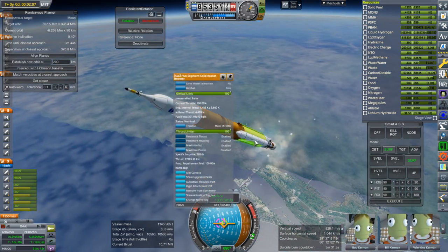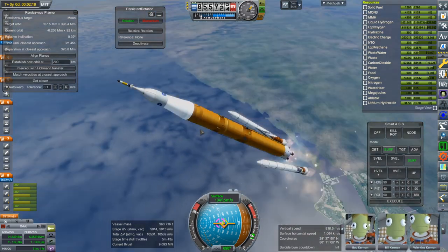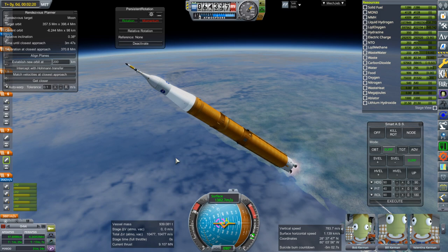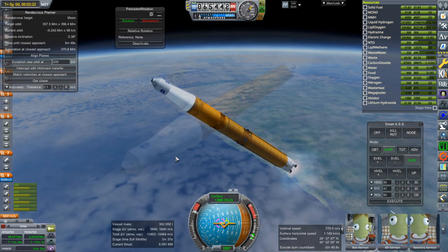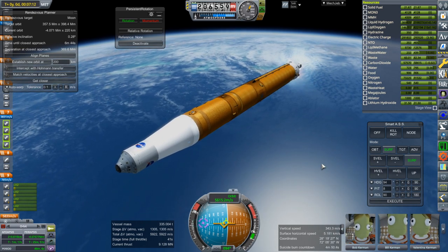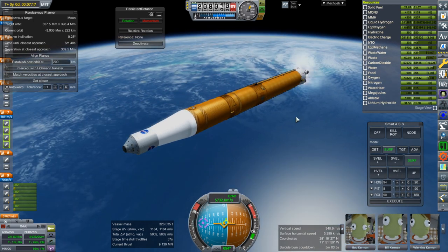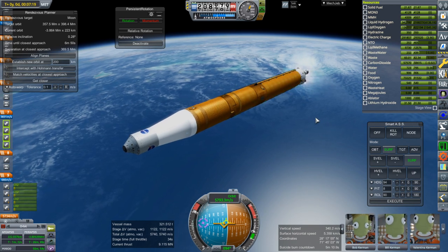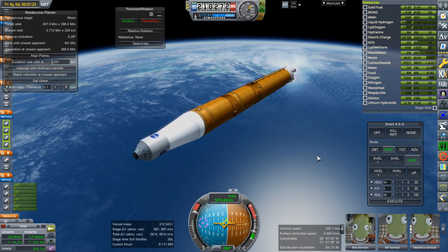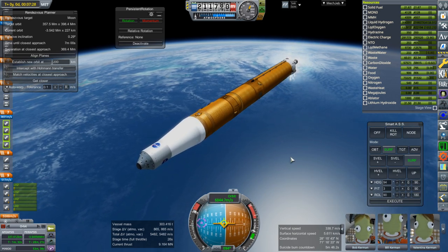Separation. And that always blows up. Off goes the launch escape system. We're in the last 40 or so seconds of the SLS core burn — this is an adequate demonstration of how far out it gets. Somebody had talked about replacing it with Super Heavy, but you can't, because Super Heavy can't get back home from this distance and it wouldn't survive a barge landing. So that is not an option unless you want to have a Super Heavy death on your hands.